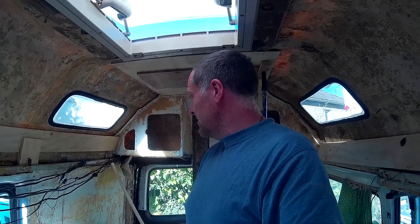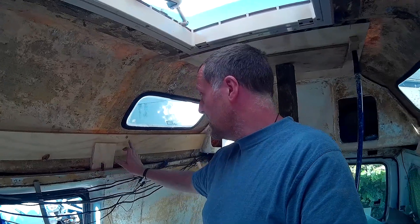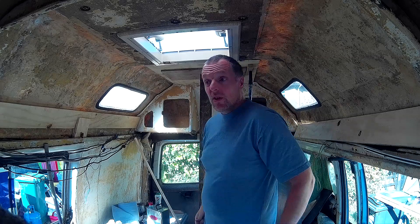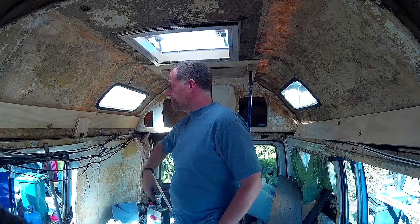I need to get on with it, because there's no point doing anything in here if the water's still coming in through the roof — I'd be wasting my time. I've got to start at the top and work my way down. I've cut these side pieces both sides. I was going to bond them with the Apollo polyurethane, but I'm having second thoughts now that it hasn't gone off yet. I went on some boat forums on the internet and I've decided I'm going to bond these to the side with epoxy.